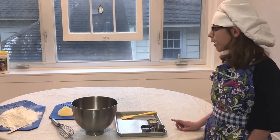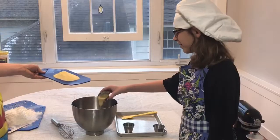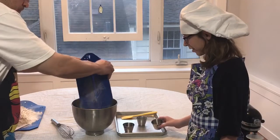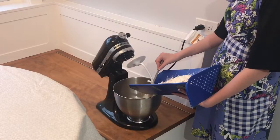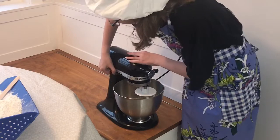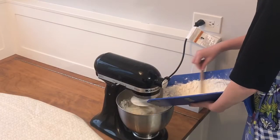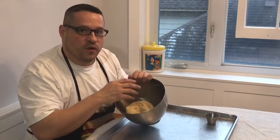Now that the yeast is activated, I'm gonna add the oil, salt, butter, and cornmeal. We're gonna mix it all together. Be sure to add your flour in thirds. Our dough is done when it just starts pulling off the sides of the bowl.